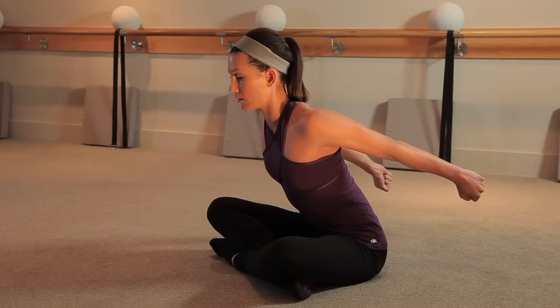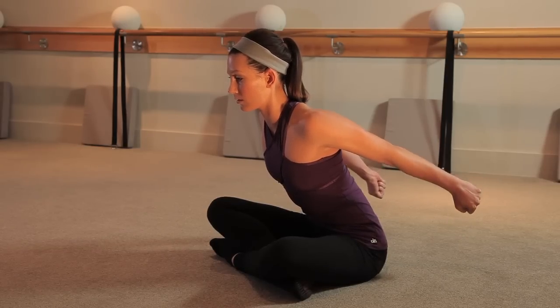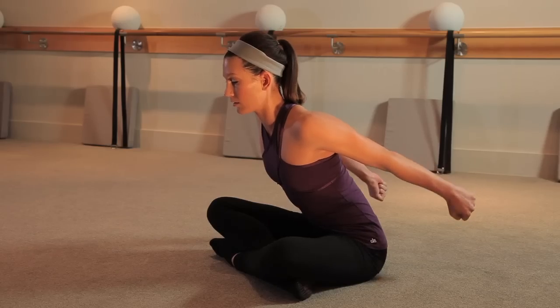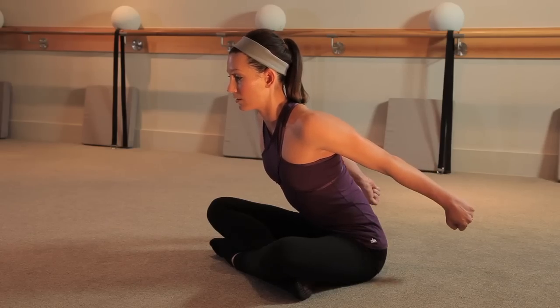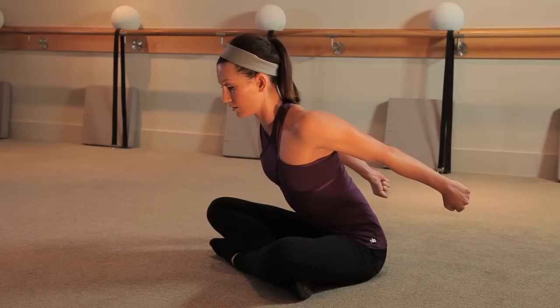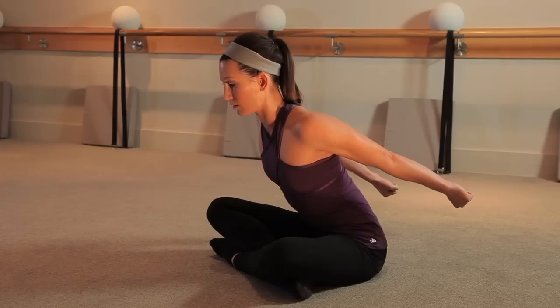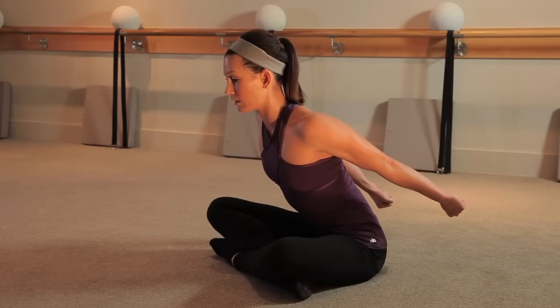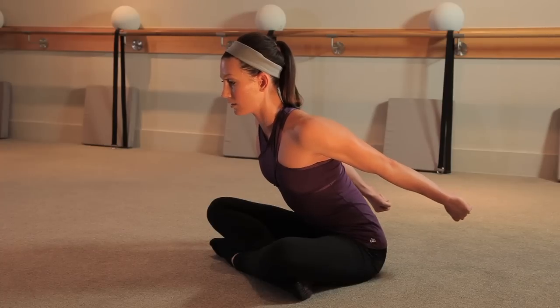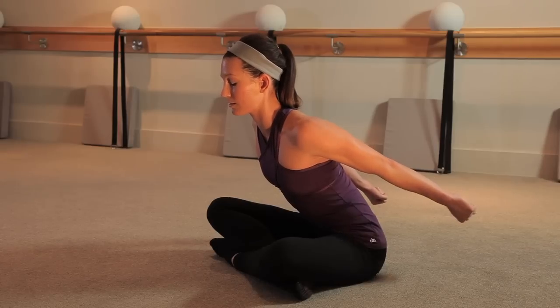Lift, hold, squeeze, hold. Lift, hold, squeeze, hold. Four more — and squeeze, lift three, and squeeze, lift two, and squeeze. To finish off, we're going to squeeze it in. Lift your arms a little bit higher, turn your palms up to the ceiling. Double time — squeeze in for 16. In, in, in, in. Tighter, tighter. Last eight counts: eight, seven, six, five, four, three, two — and release.